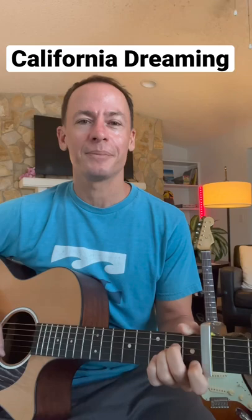All the leaves are brown and the sky is gray. Let's learn California Dreamin' by the Mamas and the Papas. All right, the chords are A minor,